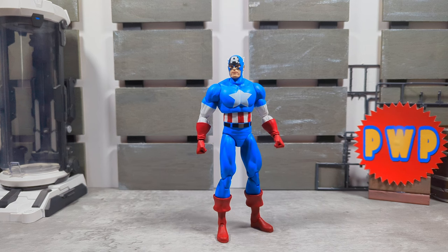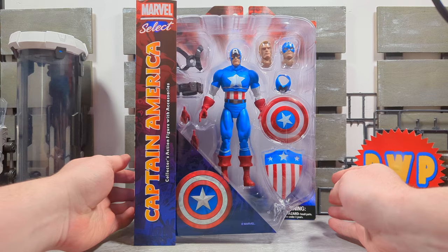Hey, what's up everybody, welcome back to Playing with Plastic. I'm the Big Cat. In this video we're going to be taking a look at the new Marvel Select Captain America.